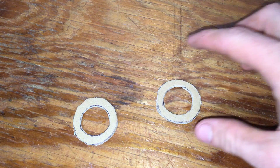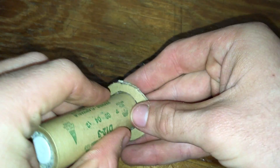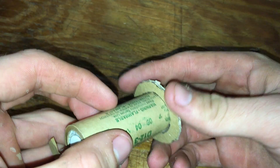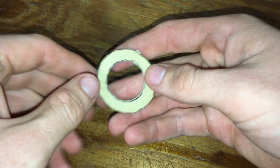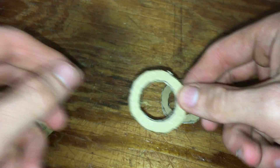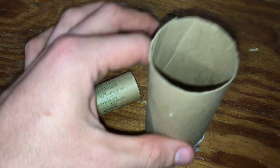Once you have your circles cut out, take both of them and simply slide them over your engine to make sure it's a snug fit. If you need to make minor adjustments to the inside or outside trim to make everything fit better, you can. For the next step you're going to need your rocket engine and your toilet paper roll.